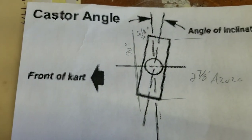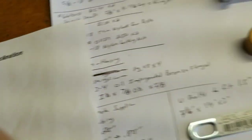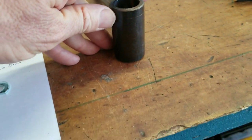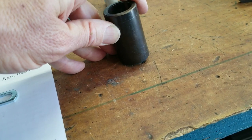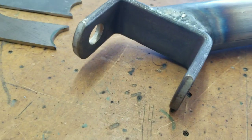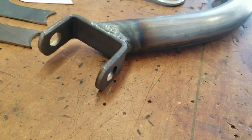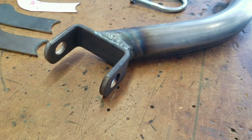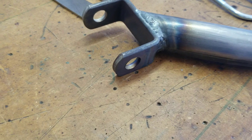Caster — we're doing 7 degrees of caster. You look at the side of your kingpin: straight up and down is zero. We're going to tilt it backwards — you can see this is up off the table a little bit. When we mount this axle on the cart, the axles tip back 7 degrees. That helps the wheels go straight — if you look over the steering wheel, the wheels will go straight down the road.